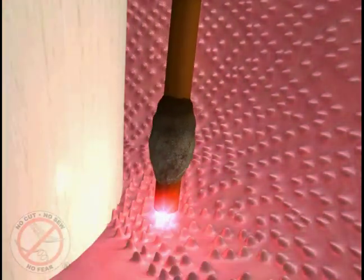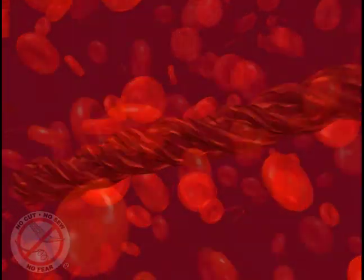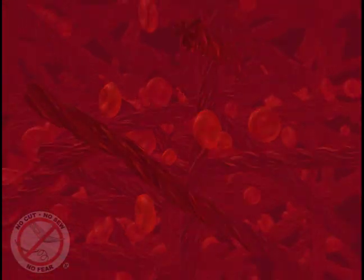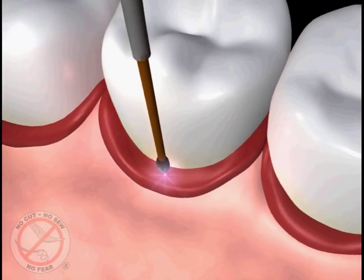It also stimulates the formation of a blood clot, which once formed contains fibers that reattach your tissue to the tooth surface and seal out debris and bacteria like stitches would, creating the right environment to cause the bone and other soft tissues lost from the disease to grow back.